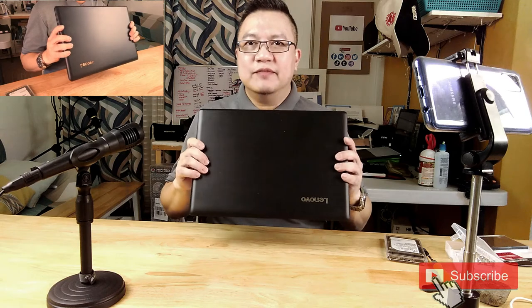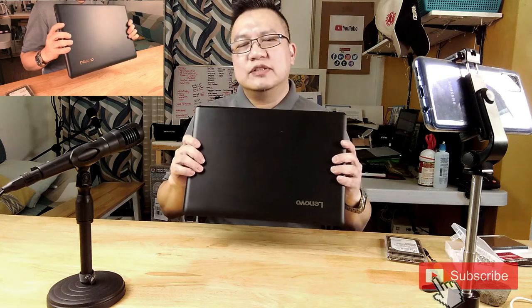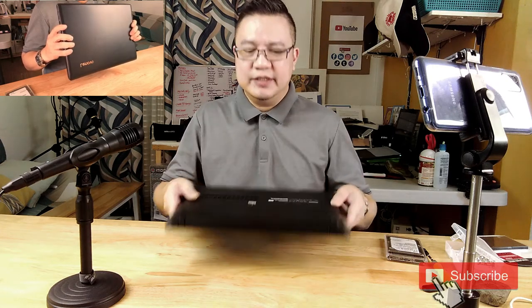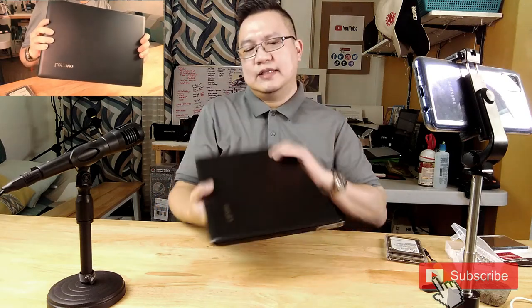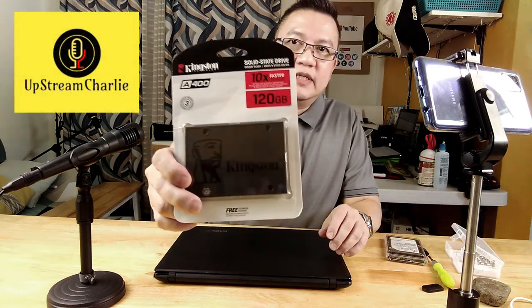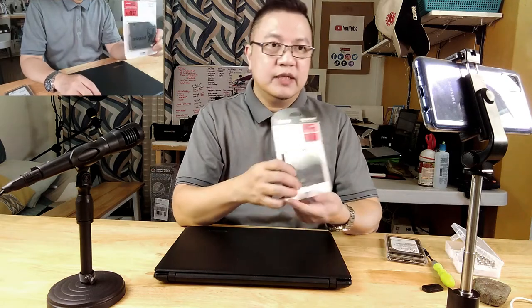This is a very old notebook — it's a Celeron, it has just four gigabytes of RAM and 512GB of hard disk drive. I plan to replace this with an SSD drive so it should be faster. This is the SSD drive I bought on Lazada for around 1,300 pesos including delivery.